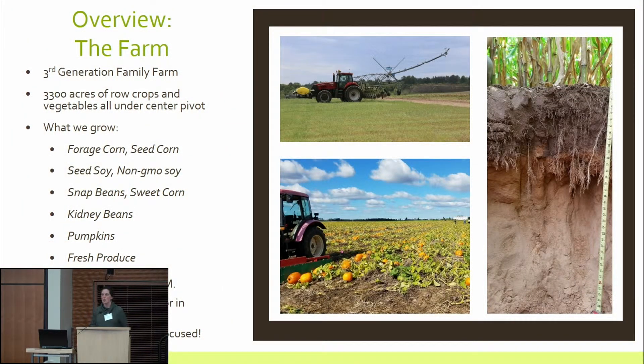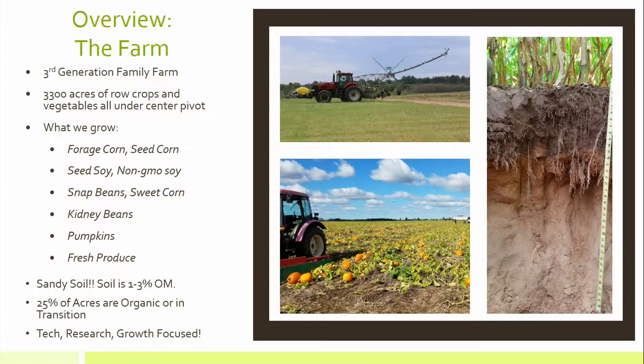We're a third generation farm in the central sands of Wisconsin. We're really sandy soil — I joke with my husband that when we have a child, we'll just dig down and pull the sand up for a sandbox, because that's how sandy our soils are. We're 3,300 acres all under center pivot irrigation. We do have some dryland smaller fields we've been helping someone else farm or haven't transitioned yet, so we've got a couple of dryland acres we're playing around with, but it's not a lot.